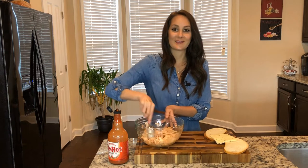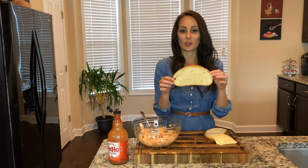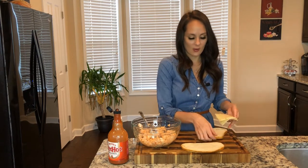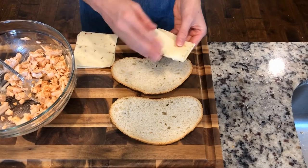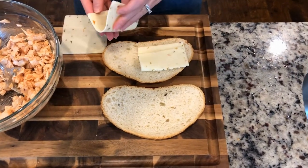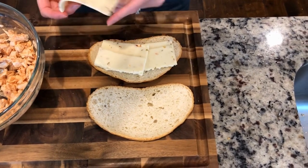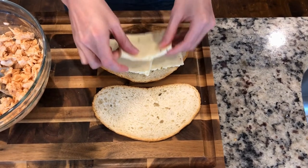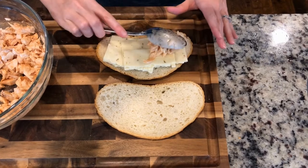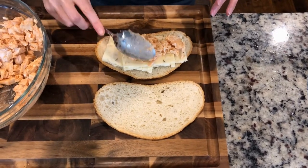That looks good and it smells good too. I found some delicious French bread at the store. I've got some pepper jack cheese. I'm going to fold it in half because on the panini maker, if the edges are over the sides, the cheese can melt and I don't want that. So I'm going to fold it just enough so nothing's hanging over the edge. Then I'm going to go ahead and add my chicken.